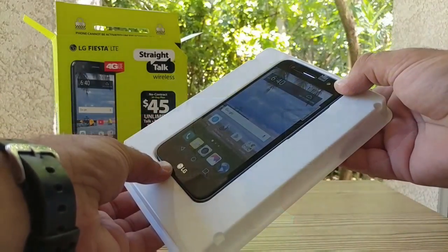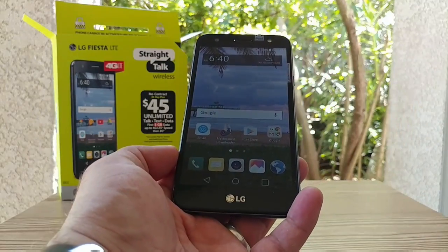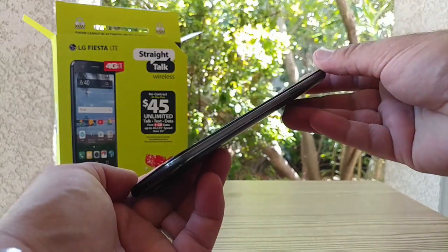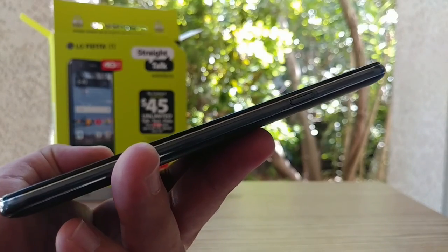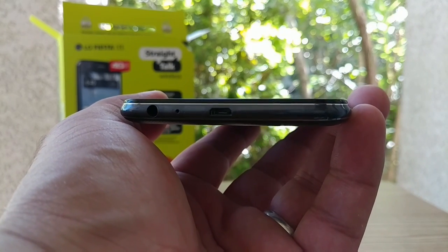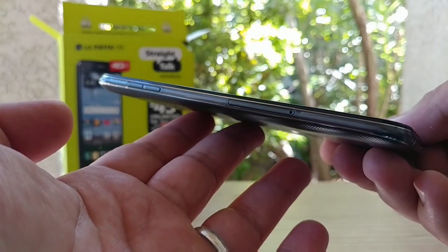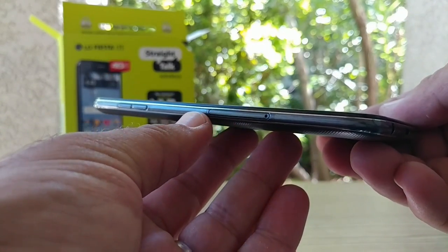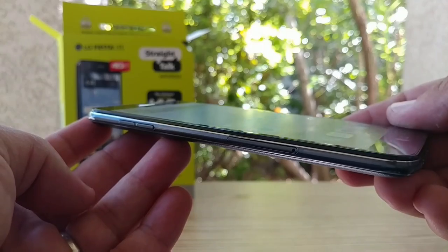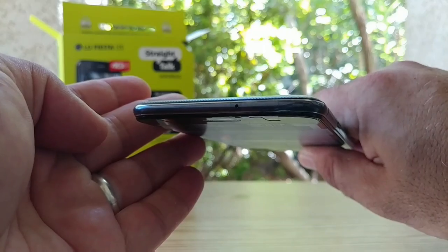Moving on to the device itself, the LG Fiesta LTE for Straight Talk Wireless. You're getting a 5.5 inch HD in-cell display and a 5 megapixel front-facing camera with LG branding at the bottom. On the right-hand side is your power button, which doesn't appear to be textured. At the bottom is your charging port, a microphone, and a headphone jack. On the left-hand side you get access to your SIM card and micro SD card tray for expandable storage, with the volume rockers right above that.